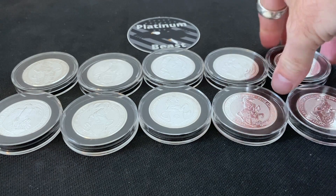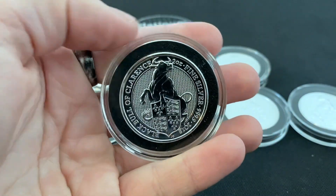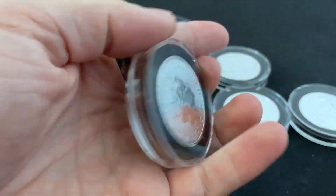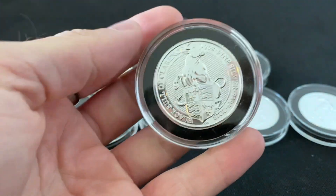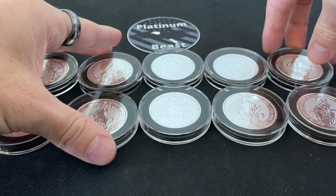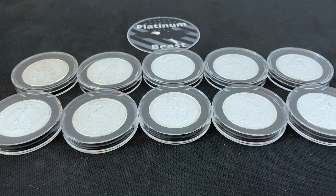My favorite, as you all know, is the Bull. I just love the Bull because when you start stacking and go hardcore in the metals you become somewhat of a metal bull — it doesn't matter if you're silver, gold, or platinum. That's my favorite Queen's Beast coin.